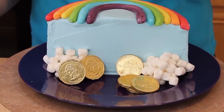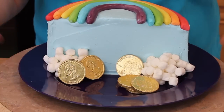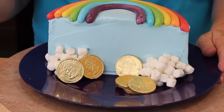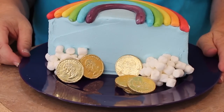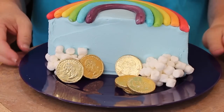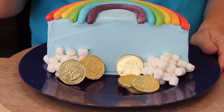I just added the marshmallows at the bottom for the clouds and then some gold coins — maybe to say congratulations for someone who's done a great job, finding gold at the end of the rainbow, or for Saint Patrick's Day. Whatever the occasion, people love rainbows. This is a great cake — look for more rainbow cakes I'll be posting in the near future. See you soon!